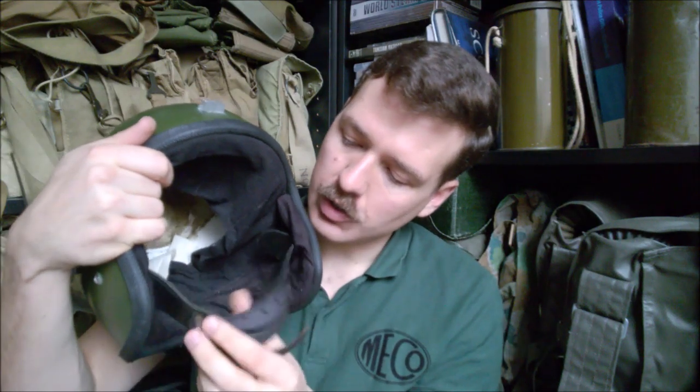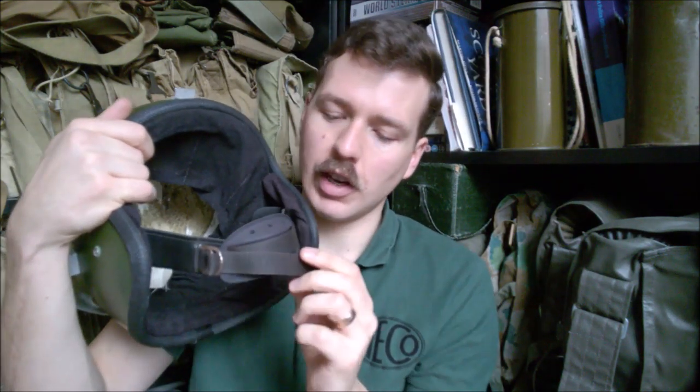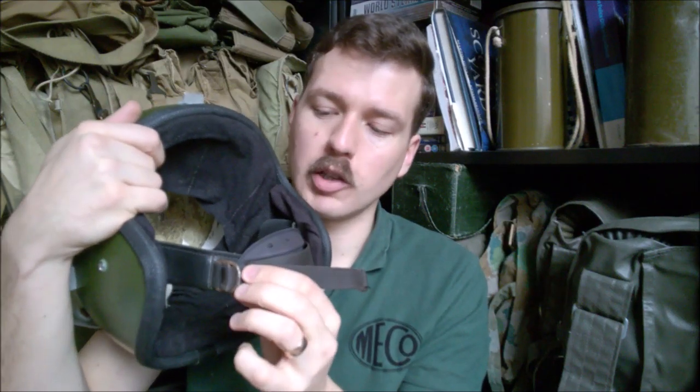The chin strap, as you can see, is vinyl down to here, and then you have a nylon webbing strap with a friction buckle. The chin cup is a reproduction.